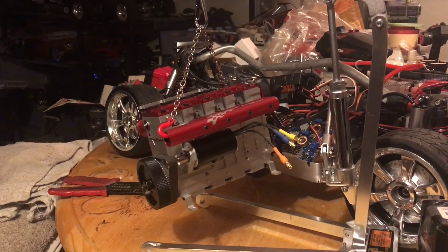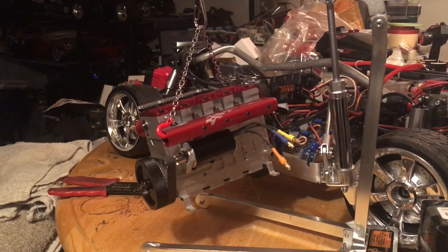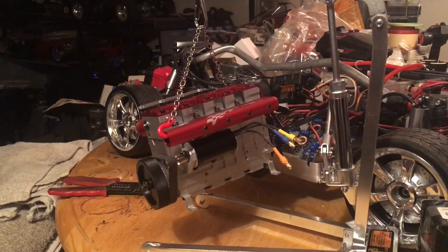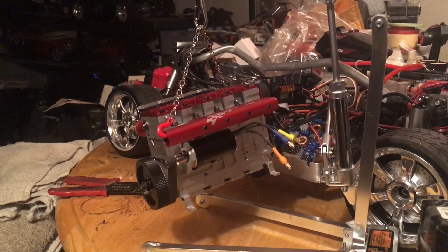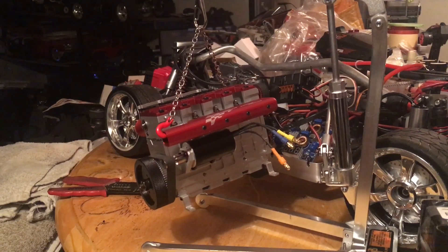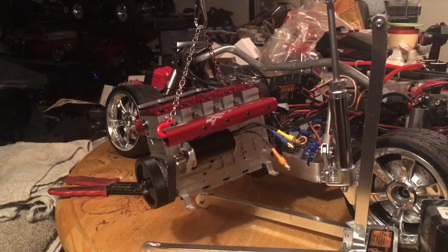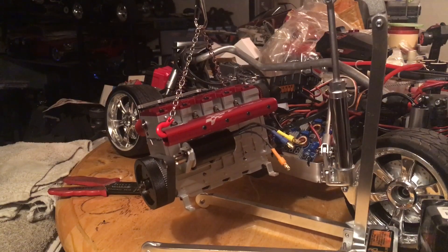My video is going to be on the starter motor. If you caught my last video, you saw I was working on that brush motor that I couldn't get working. It's got a dead short inside it, and when I tried to put it back together it does the same thing — you turn it over and it just gets so hot it starts melting the wires.